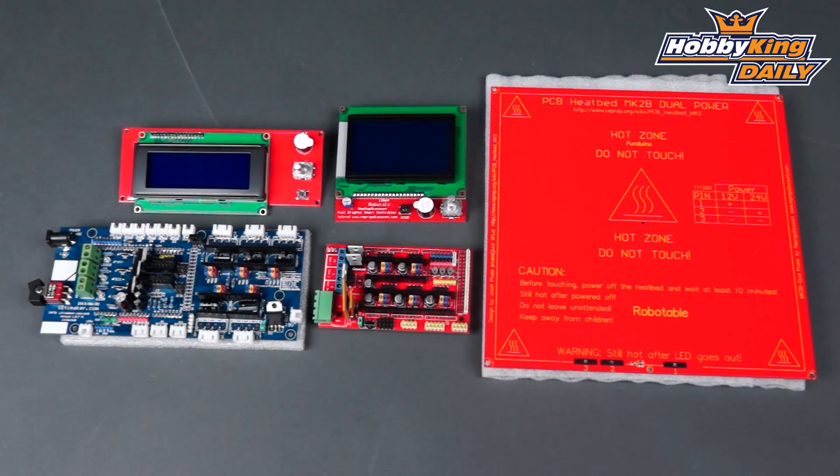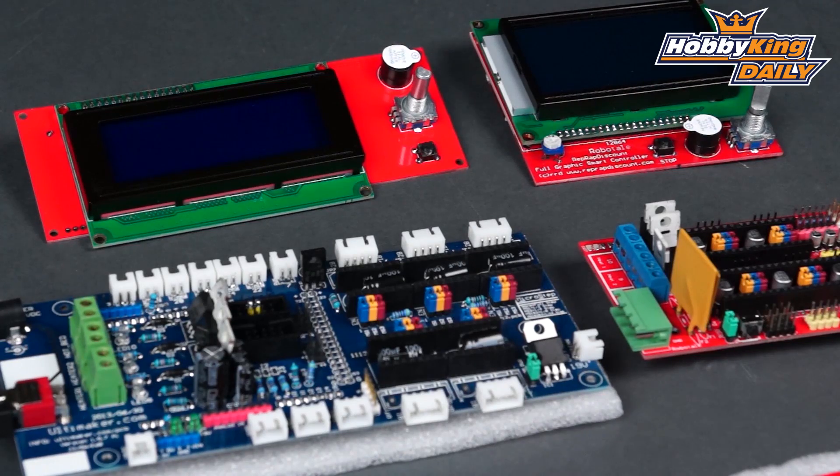Basically, with all the electronics and hard parts that we have here, all you really need to do is put together some frames and some stepper motors and you're going to have yourself a 3D printer. There's an unlimited amount of information on the web on 3D printers, as well as tons of open source software to do your 3D drawings and export into G-code to make these things work.